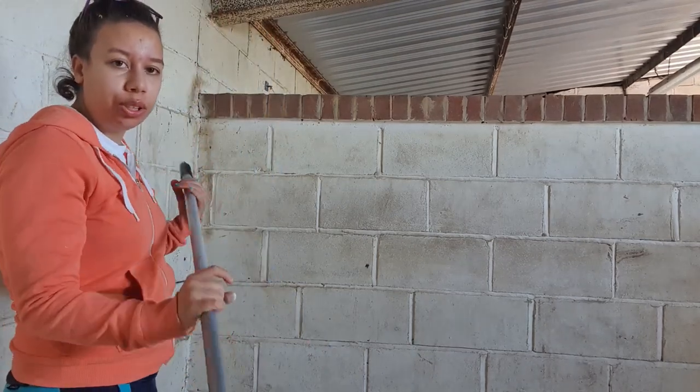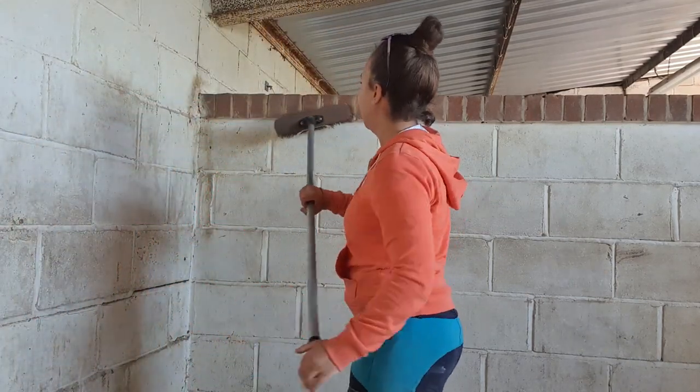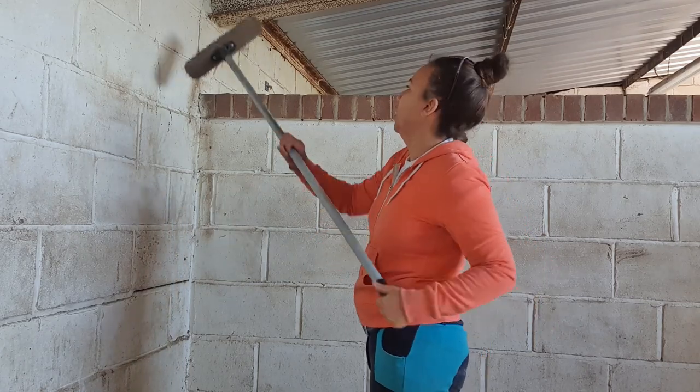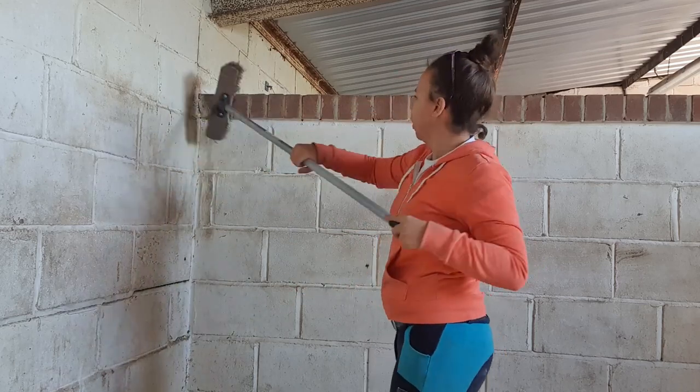The first thing I'm going to do is just get the broom and make sure there are no webs. That's a massive one there and it's got a spider in it — I don't like spiders.